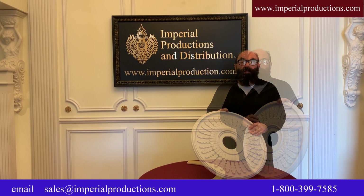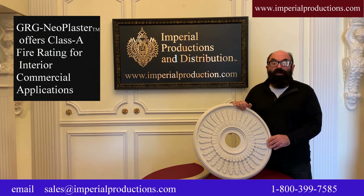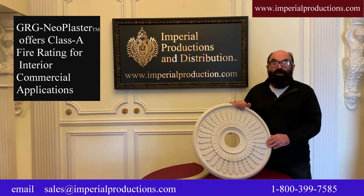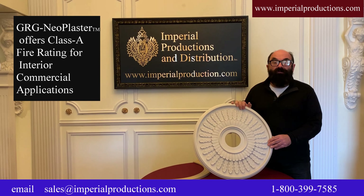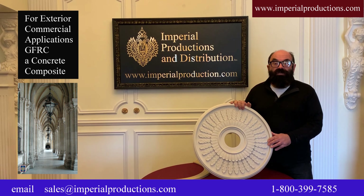Hi, I'm Martin Richards for Imperial Productions. This is the IPNP 1061. It's in the Victorian style, denoted by the four cartouches, a center radiating leaves, which is this area, and reed and ribbon and tour de laurier, which are these integrated leaves. It is 27.5 inch diameter, two and seven sixteenths deep, and comes with a three and three quarter hole.